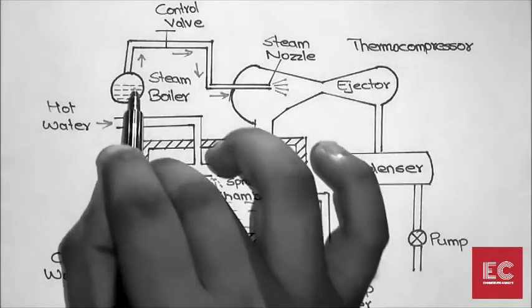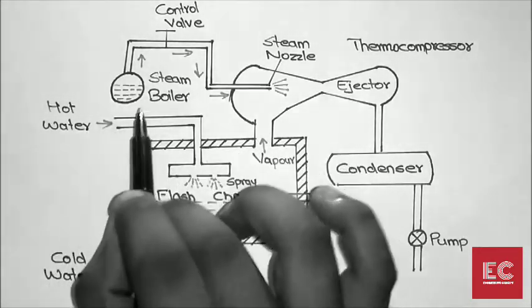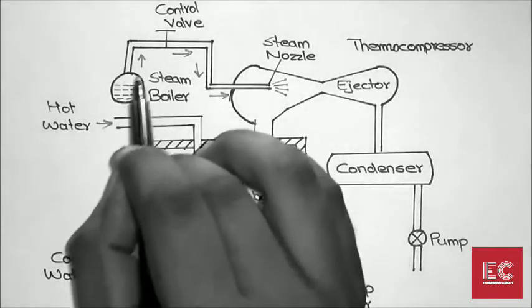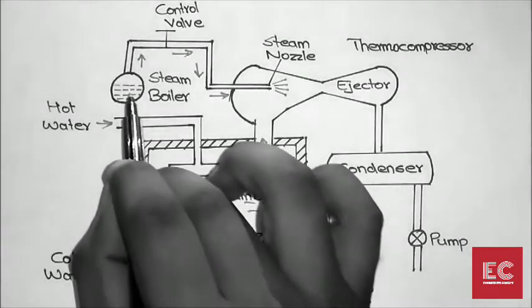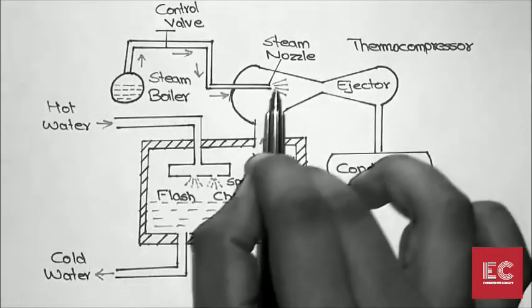In order to do that, we use a steam boiler where we heat the water and generate steam at a very high temperature and pressure. To regulate the flow of steam, we use a control valve. When we open the control valve, this high-pressure, high-temperature steam rushes through the pipe.